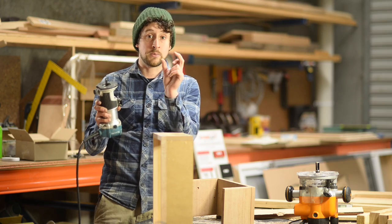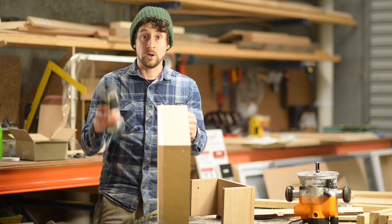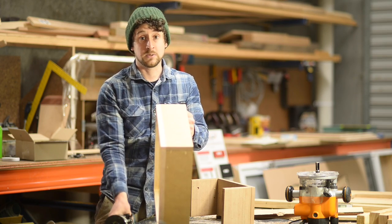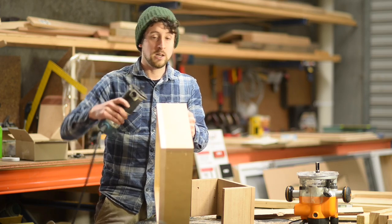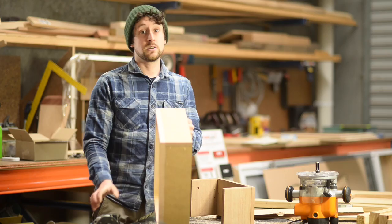The blade is long enough to do up to a 30mm face material. I've set it to just do 19mm because my hardwood face here is only 19mm. So you set the depth accordingly, run it all the way around - very handy, very nice sharp feature.